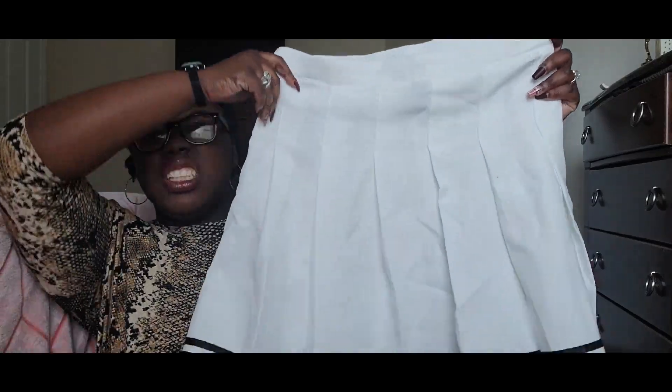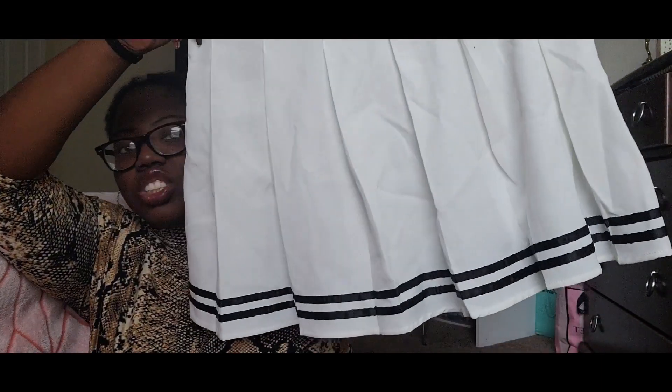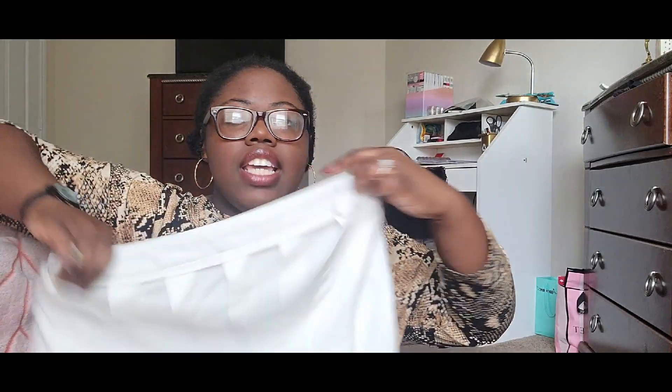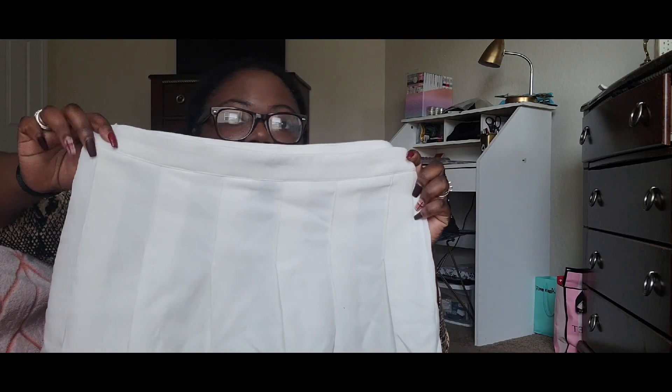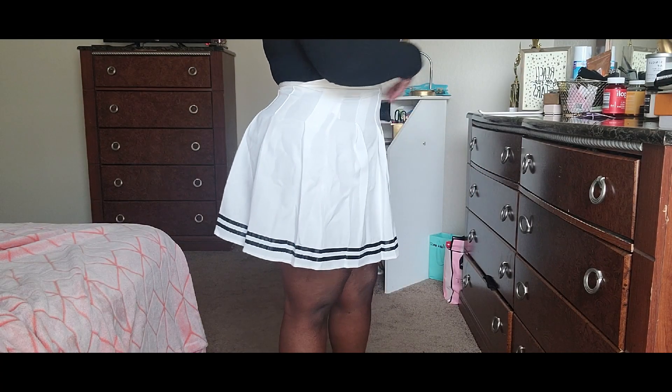I bought a lot of skirts but had to send some back, and some didn't have a 0X so I had to skip those. Next is this white pleated skirt — it's going to come super wrinkly in the bag. The top portion is supposed to give you an exaggerated waist, so it's tighter at the top and then flares out a bit.